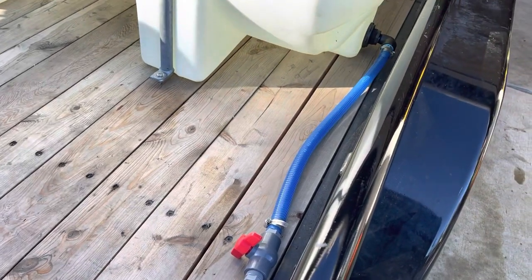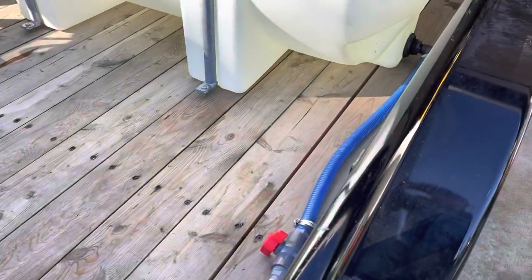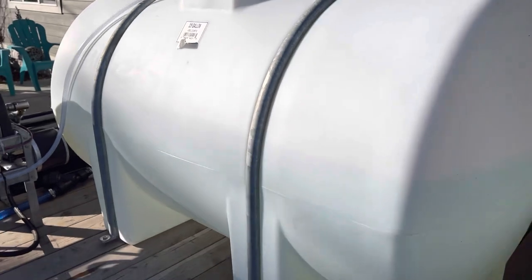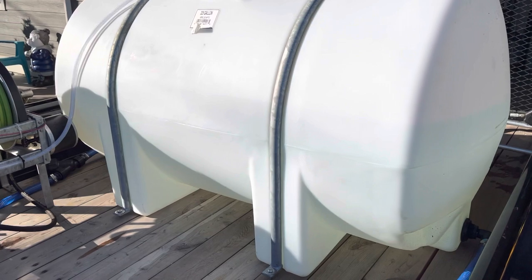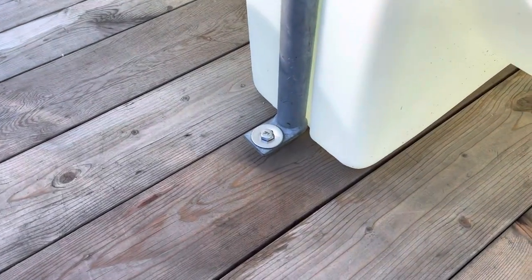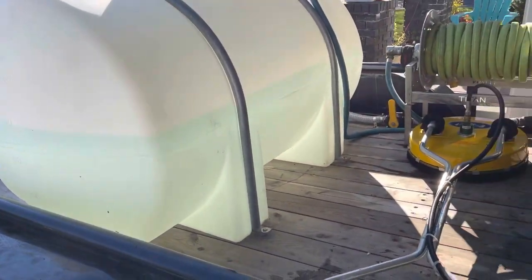This trailer we chose to pre-plumb for another machine, so we can put a backup machine in there — it's already ready to go. We got a bypass bulkhead already put in. This tank is a 325-gallon tank with straps on it, and it's all bolted down through the deck of the trailer with stainless steel hardware — stainless steel fender washers and 3/8 bolts. The tank's about halfway full right now.